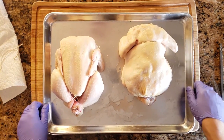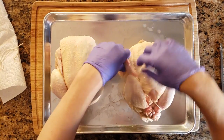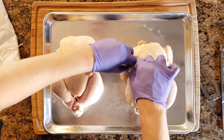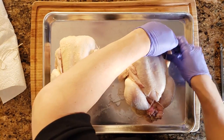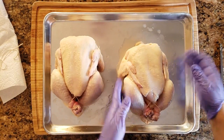Now you can cut the excess twine and you're done. The last thing you want to do is flip the bird over and tuck the wings underneath the twine that's running along the breast side. That will keep the wings tight near the body of the chicken so that while it's turning on the rotisserie the wings won't flop down or touch the heating element.